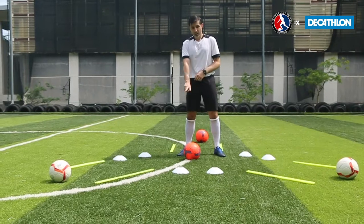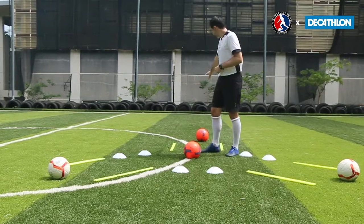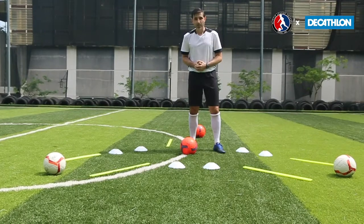So to put that together: 2 football dances to start, 10 toe taps, 10 sole taps, 10 combinations, and come back and finish with 2 football dances. Let's see how it looks.